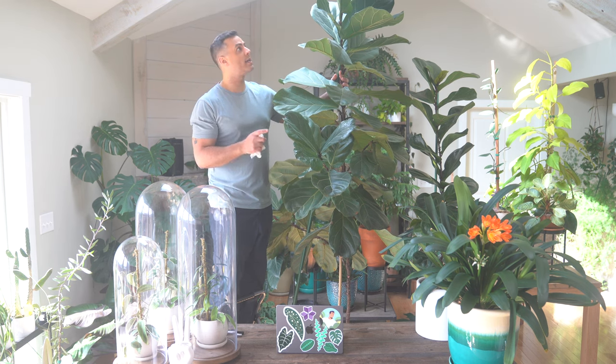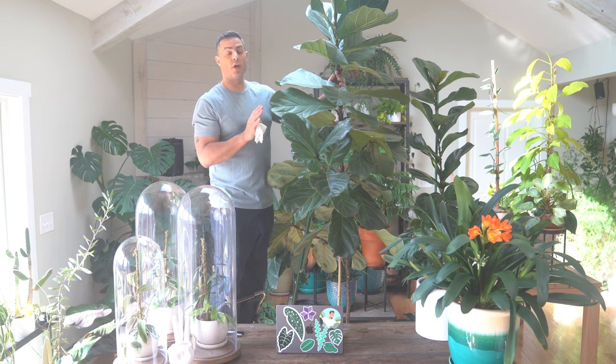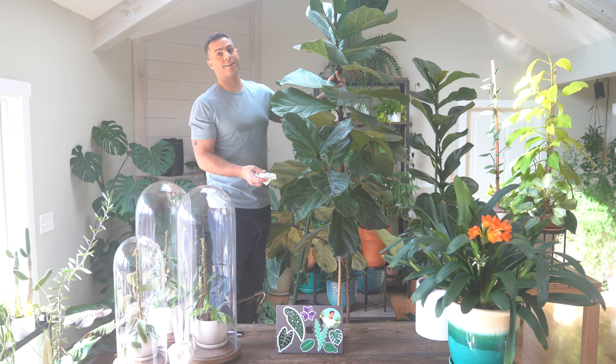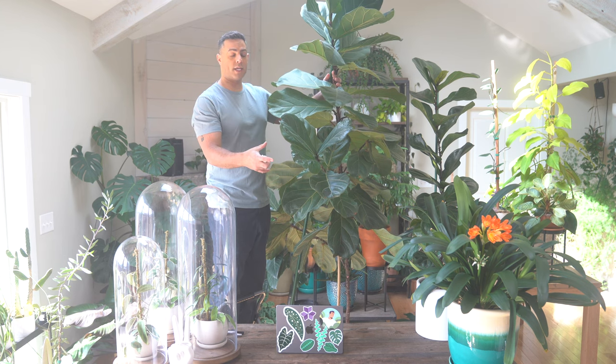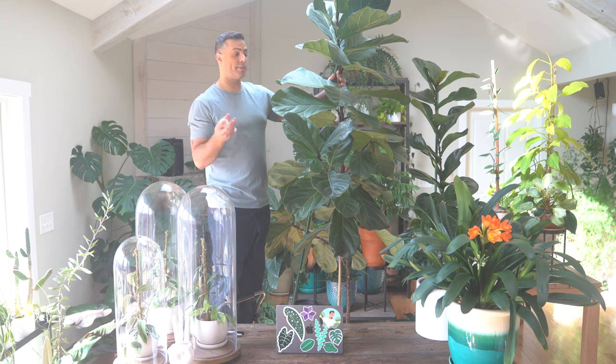If you don't rotate your plant, what will happen is kind of what you can see here — all the leaves are turned in one direction. So it's really important throughout the course of the year. I would say even maybe once a month, just do a nice job of slightly rotating your plant so all of the leaves are getting sunlight, especially if your sunlight source is coming from one direction, which for most of us with indoor plants, that is the case.